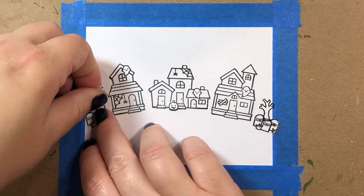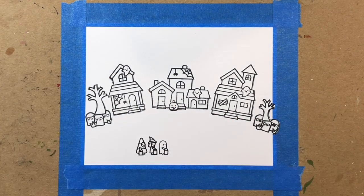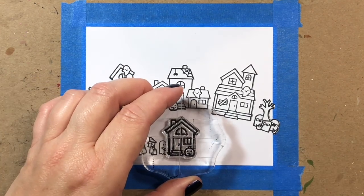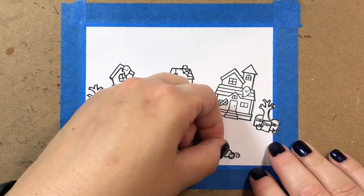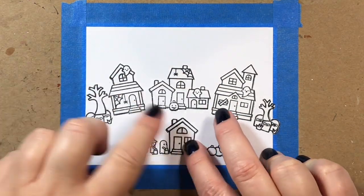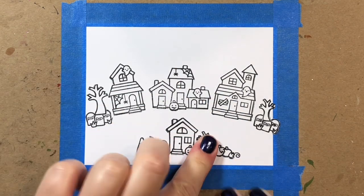I'm starting out by stamping all the images I'm going to use and then masking them. I've been getting questions about how I make the masks. I get sheets of masking paper from Simon Says Stamp, stamp the same image onto the masking paper, cut it out, and then after stamping on the card panel, I just put the sticker right on top.